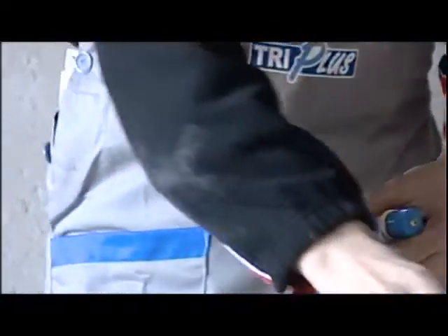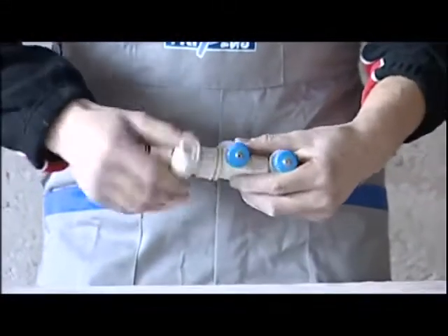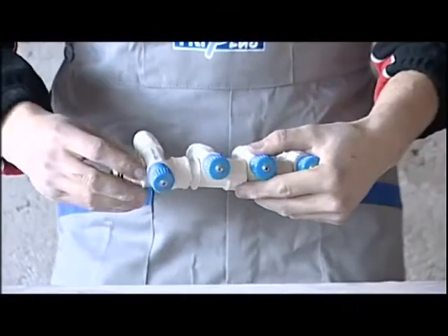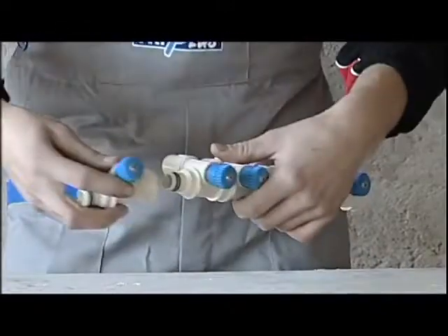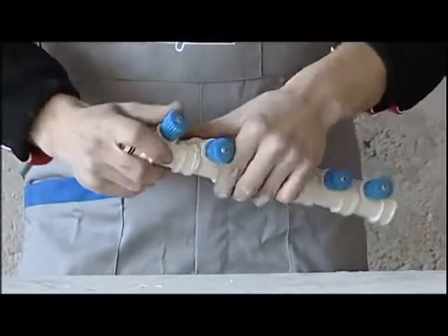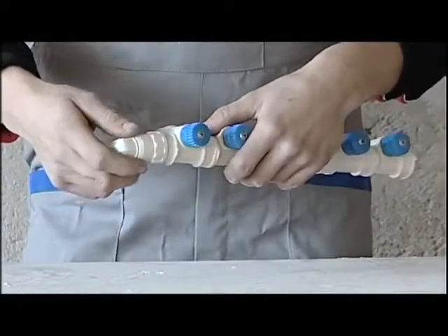We connect the various modules to create the manifold. As you can see, we don't use Teflon or any tools in particular. Each module is created in such a way as to obtain the alignment of the valves. We finish up with the inlet supply fitting and the plug.